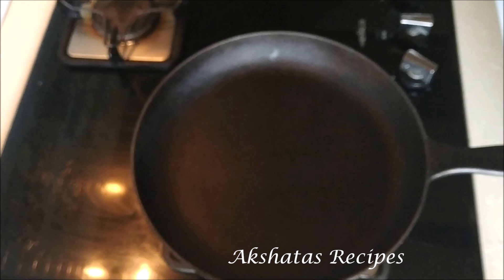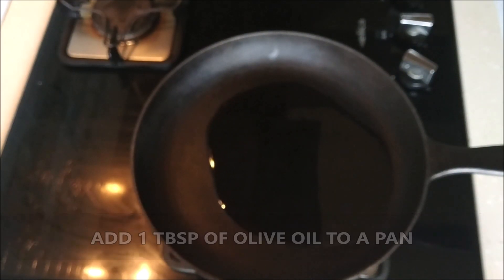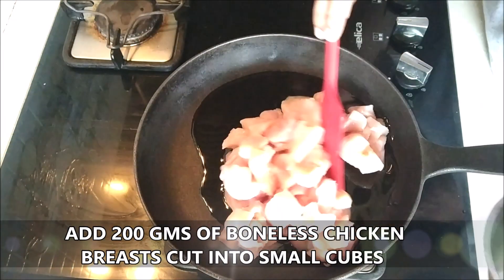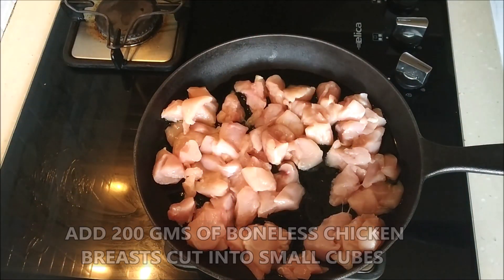Here I have a pan and I'm going to add one tablespoon of olive oil. Olive oil doesn't need to heat up at all, so we're going to immediately add 200 grams of boneless chicken breast that I've cut up into small cubes, and now we're just going to add some spices and some sauces.